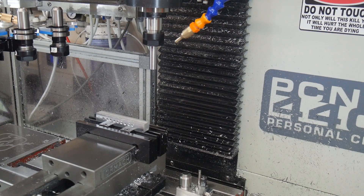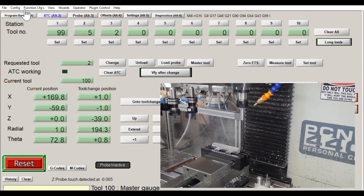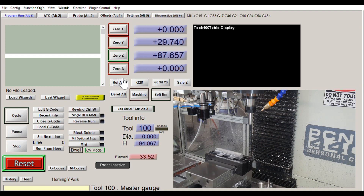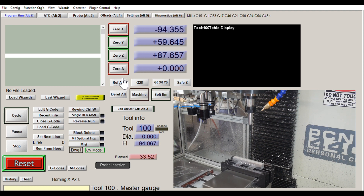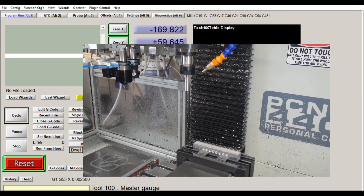So let me start by re-referencing the axes. Simple enough to do. I'll de-reference them first, and then hit ref all, and you'll see the tool changer sorts itself first. There we go, and then the standard axes. Okay, no drama there.